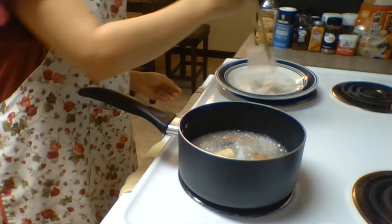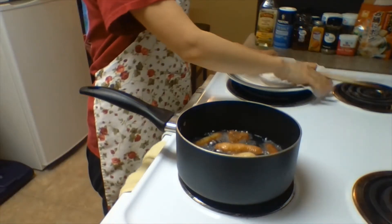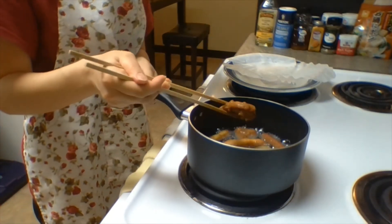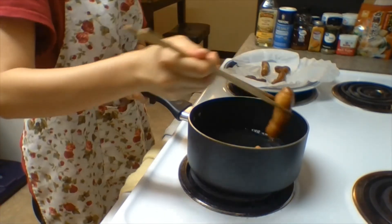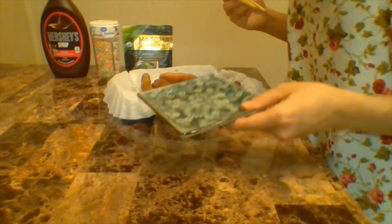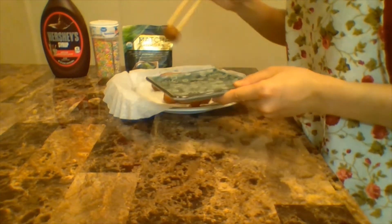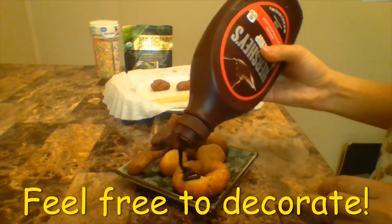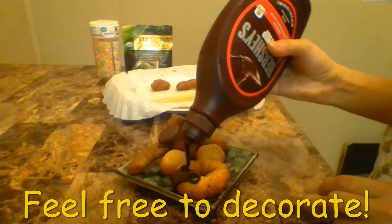Add the pork and heat. Bring the pork to the bottom. Add the pork and meat.